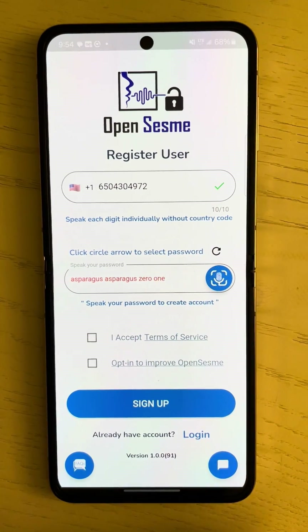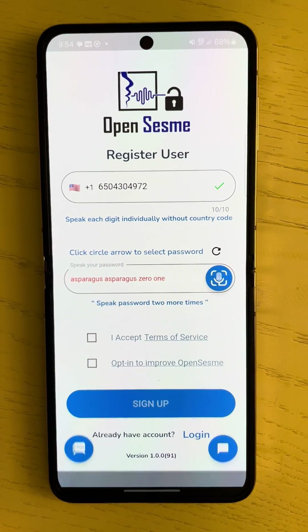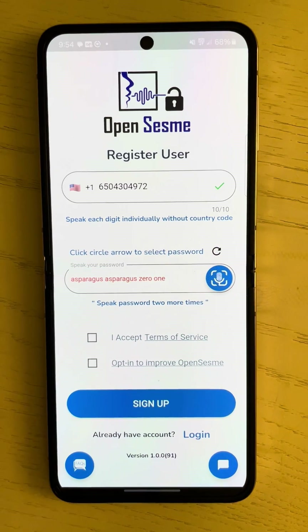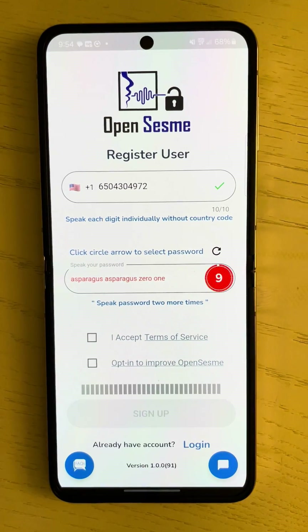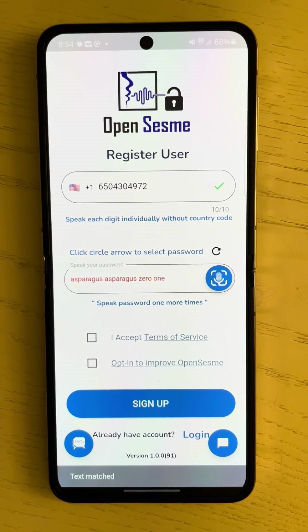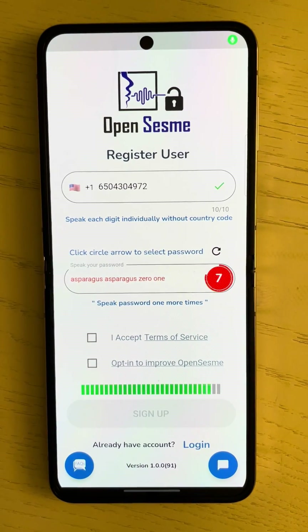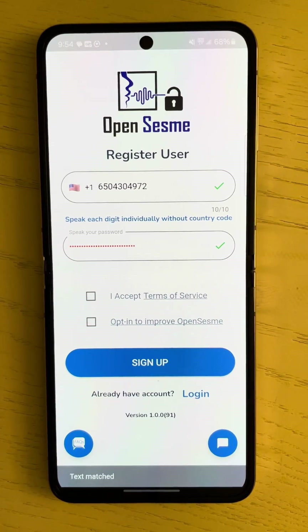I'm going to use asparagus-asparagus-01. The key is you get to say it three times individually. Asparagus-asparagus-01. One more time — asparagus-asparagus-01. Great, password's been verified.